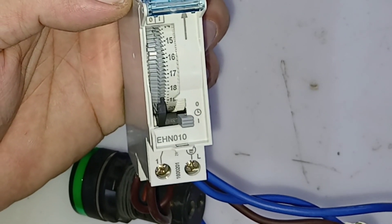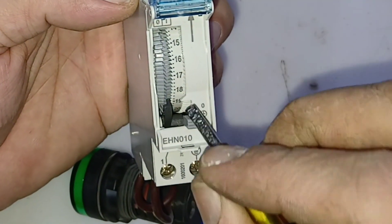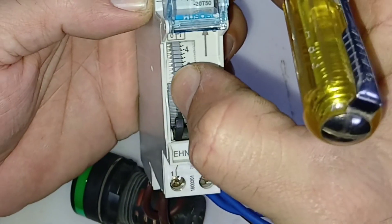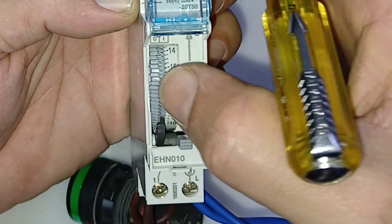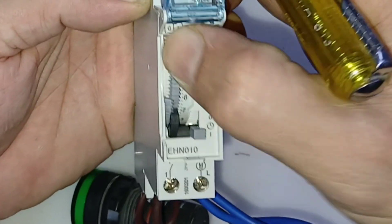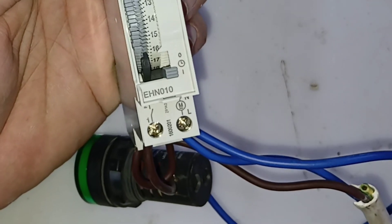Now you need to set the current time. For example, the current time is 4 o'clock in the evening, so I will bring 16 in front of this arrow. Rotate it — it rotates only this direction. Bring 16 to the front of the arrow. Now your time is set.